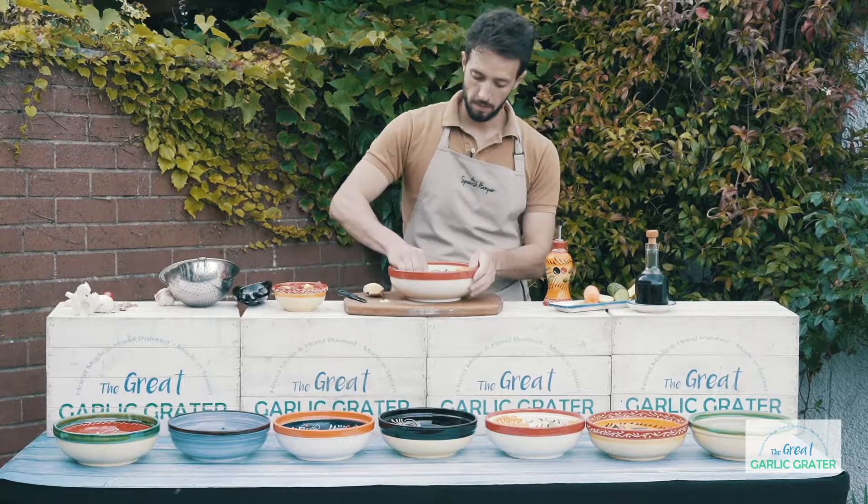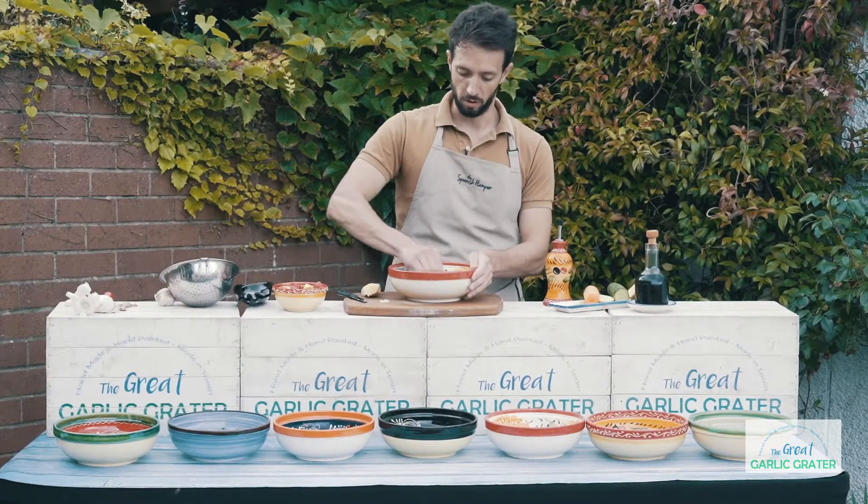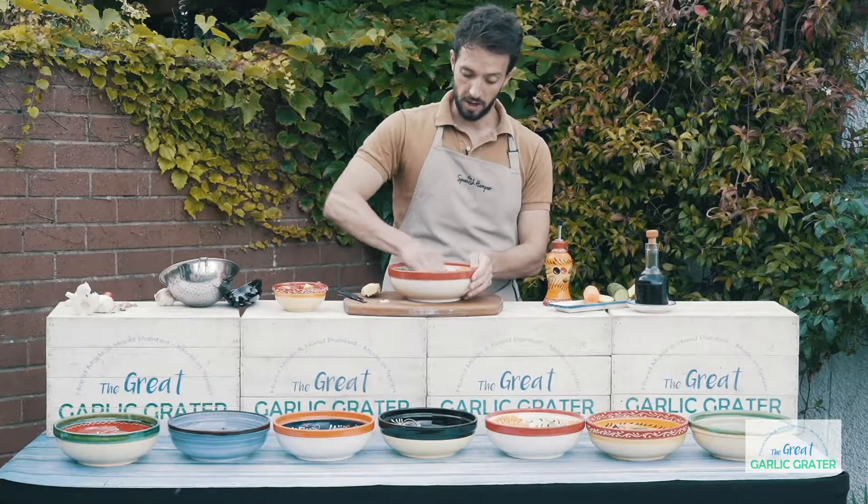Lemon is always good. Let's put some lemon on top. The salad bowl is going to grate everything.